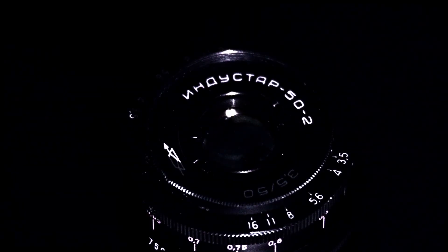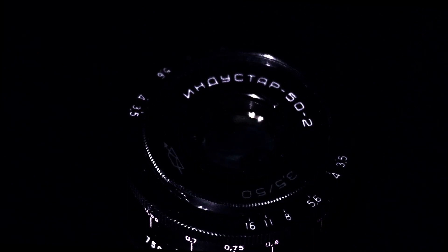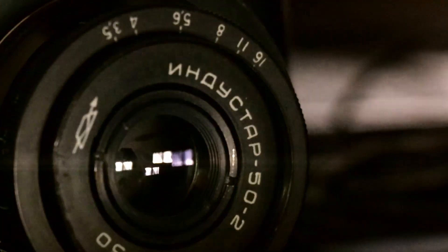The Indostar 50-2, a 50mm f3.5 lens, is a compact and affordable lens that offers a unique shooting experience. It's not the most modern lens and it's not the sharpest either. The focus falls off in the corners and it's prone to flares. But none of that is the point, because that's not why you use a vintage lens.